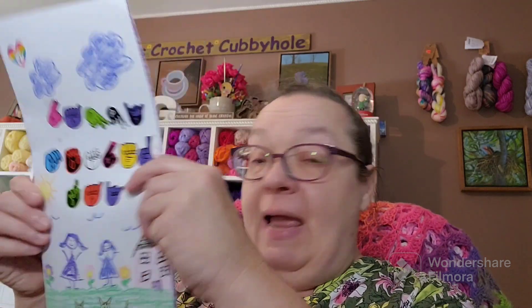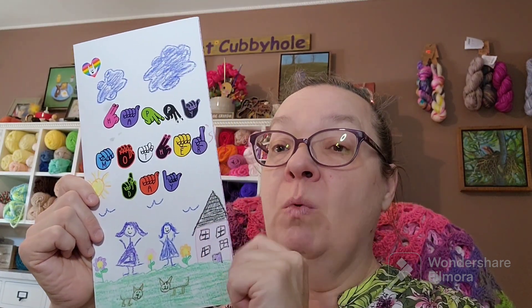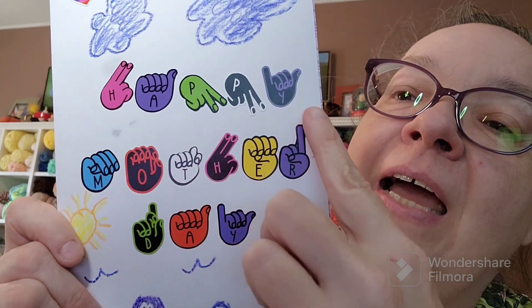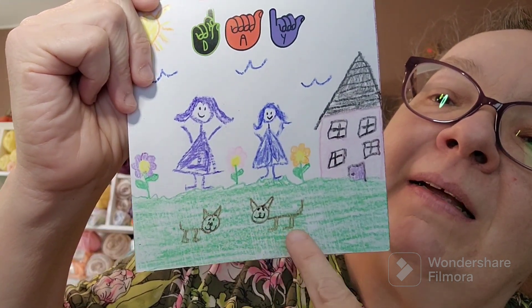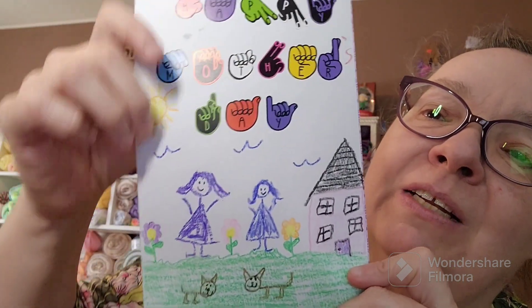And then Brittany — Brittany always outdoes herself. She wanted to not buy a card for me; she wanted to hand make one like she did when she was little. So she handmade me a card. Brittany knows sign language and she's wanting to learn even more. She's got these little sign language stickers that say 'Happy Mother's Day.' Isn't that cute? And then there's a picture of me and her, and then Abby my cat, and her little cat. And then she drew some flowers and a house and stuff — the sun and the birds.